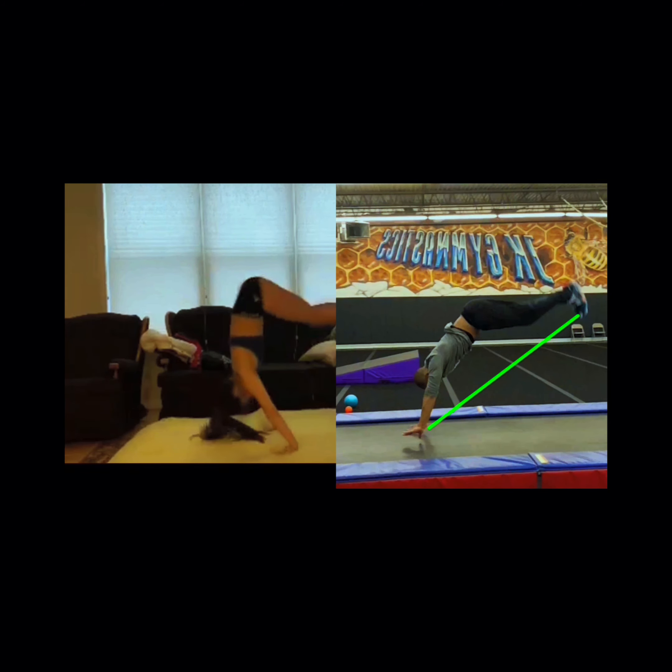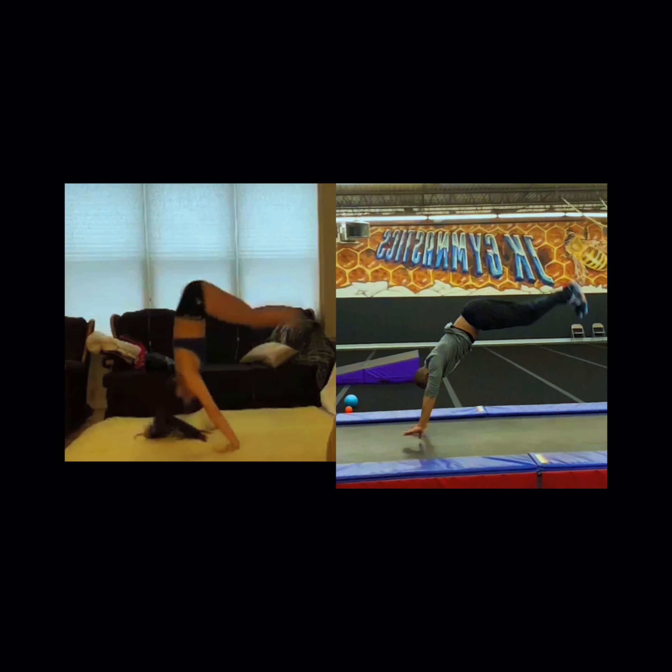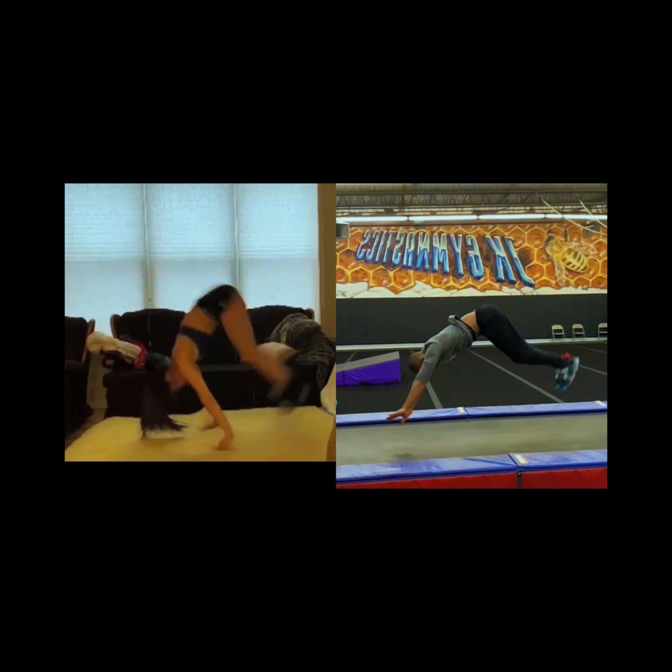That will allow us to have a long back handspring. Always remember: a long back handspring is a strong back handspring. See the distance between my hands and feet? Versus the pike down that's happening with my girl — see her distance between her hands and feet? We want to make our back handsprings nice and long. Ideally, your back handspring is as long as, if not longer than, you are tall.